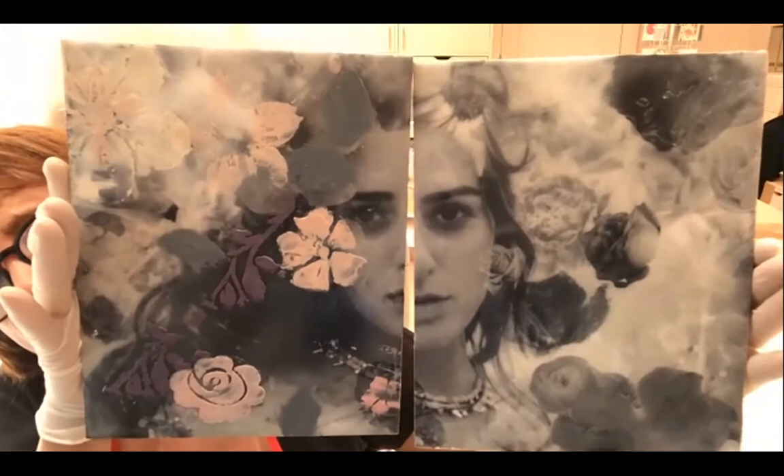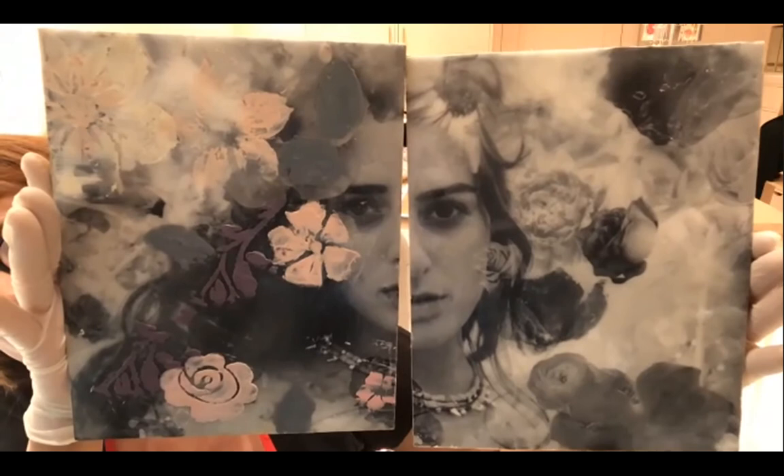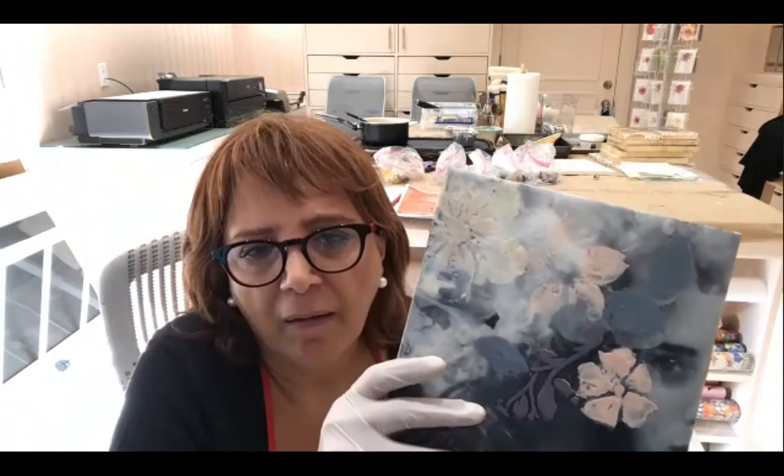We worked a little bit on the side that has the flowers on it and now we need to add flowers to the other side. The one with the flowers on it is looking pretty good. Remember, you don't always have to scrape to soften.